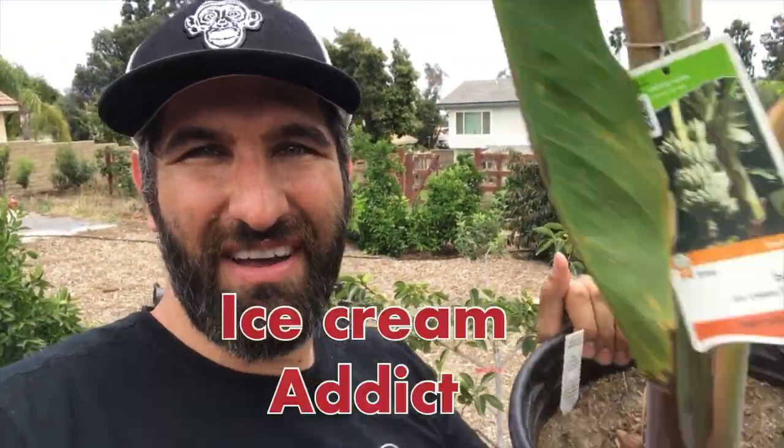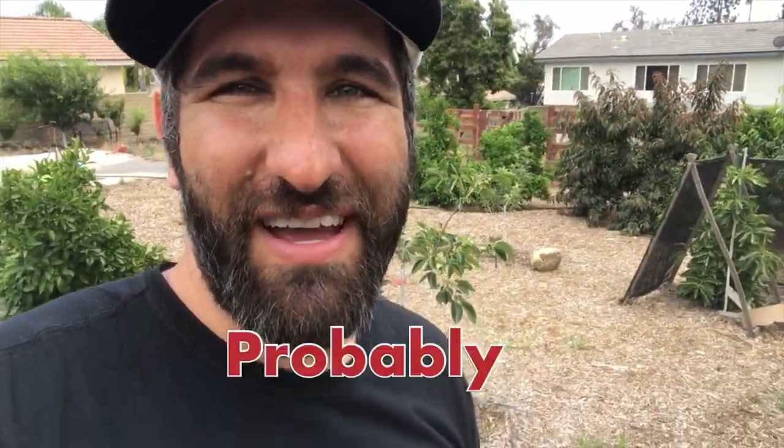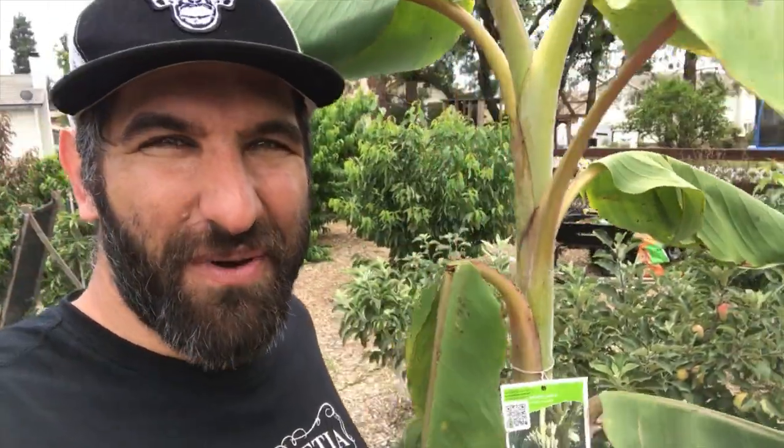When I first heard about this banana plant, I was intrigued because it's called the ice cream banana plant. I am — is it fair to say a fan of ice cream, an addict of ice cream, have an unhealthy relationship with ice cream? This thing is known for having a custardy or vanilla taste to it. I didn't see any in the stores and kind of gave up hope. And then the other day I was walking through Home Depot and I saw this plant — I had to get it.